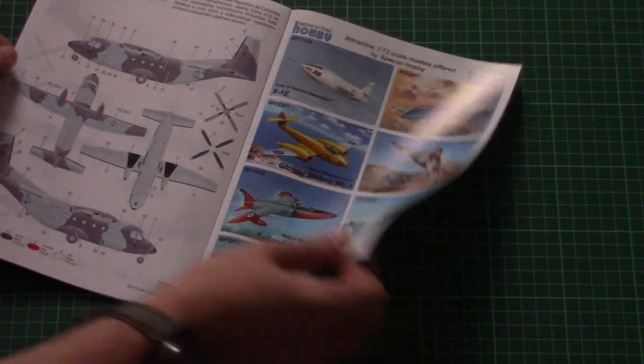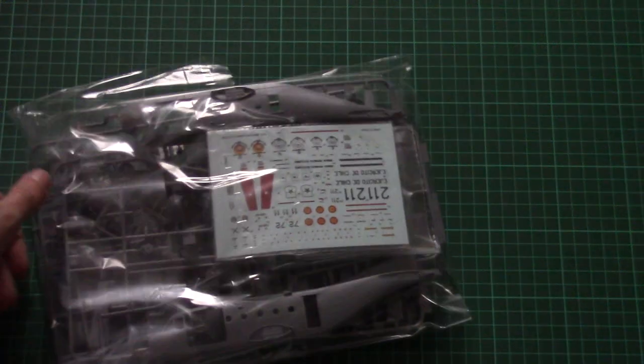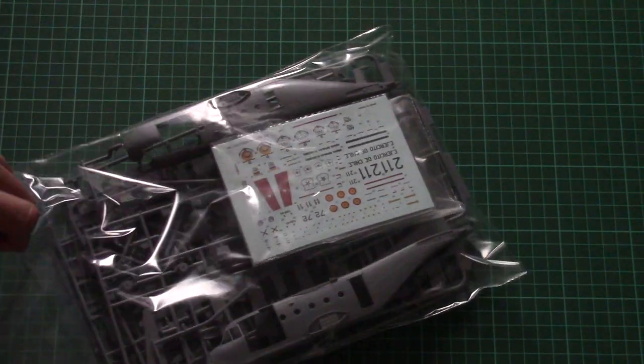Here you can see some other kits available from the same manufacturer in 1/72nd scale — the choice is quite wide. It is better to order several kits from the same shop in order to get more efficiently priced shipping.